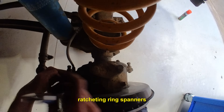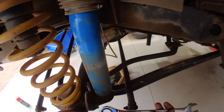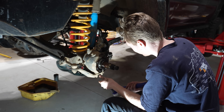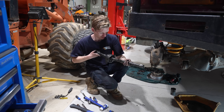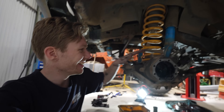Ratcheting ring spanners - oh my god, these are amazing! Now, it's this extra labour that makes getting a diff installed much more expensive, but it is fairly straightforward and definitely something you can do in your shed at home. Both CVs are out now. It took me just over an hour, which isn't too bad considering I'm still learning a lot of things.